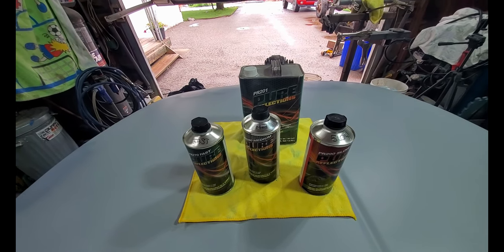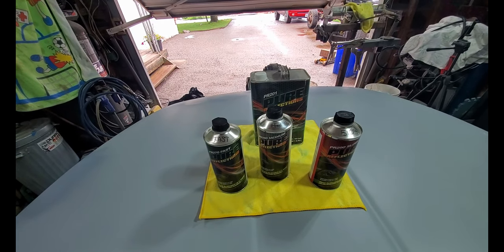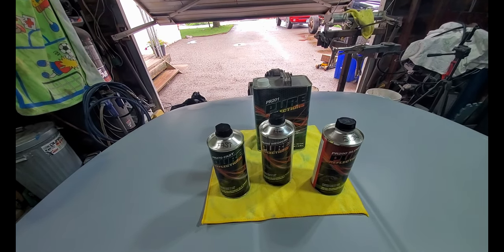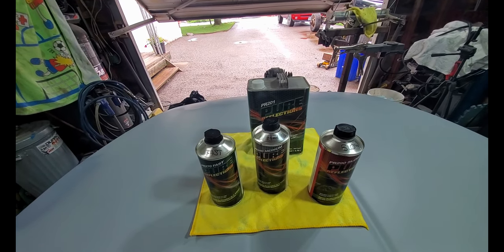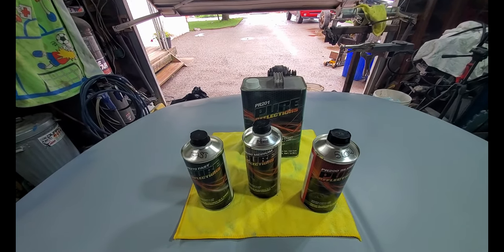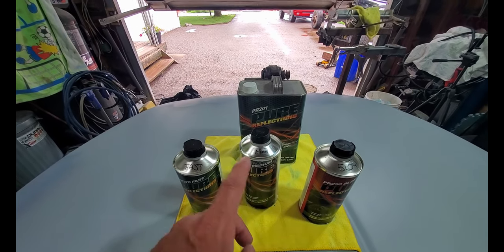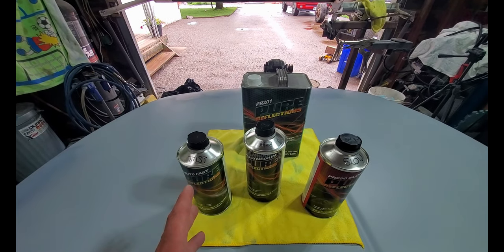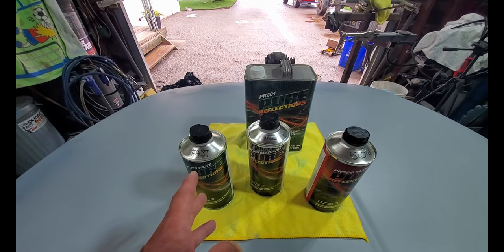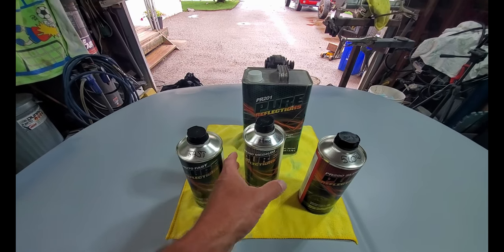Okay guys, another quick video here. This video is geared more towards the new DIY painters out there to simplify the answer to the question of why there are three activators for your clear coat. It simply boils down to the weather — meaning the temperature.